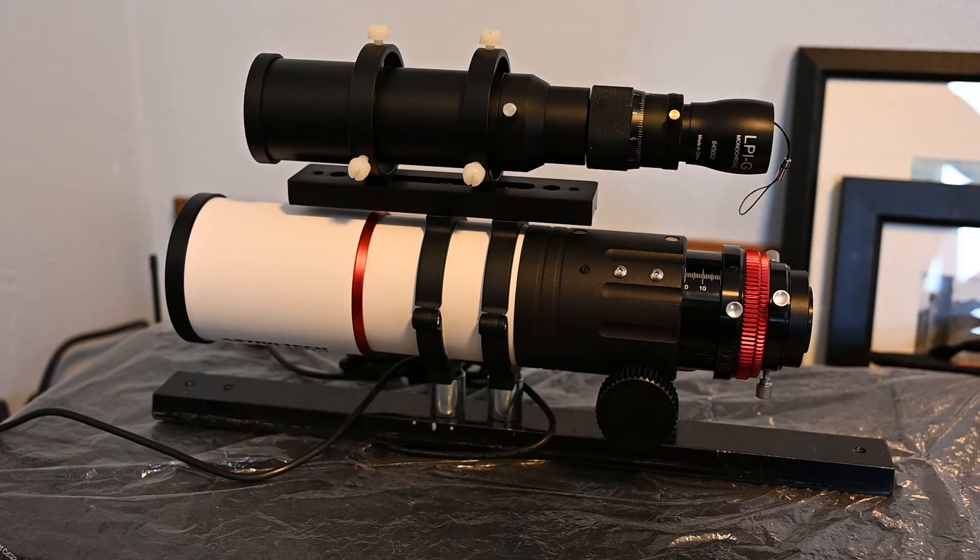Still didn't get perfectly round stars towards the edges and corners. One thing that's baffled me with these flatteners is that typically the recommended spacing is 55 millimeters from the flattener to your image sensor, but that didn't seem to be the case with the Astrotec or the Orion. I started experimenting with longer backspacing — the Astrotec seemed to do best around 72 millimeters, and the Orion seemed to do best around 62 millimeters or so. This William Optics flattener has a recommended backspacing of 66, which is interesting.